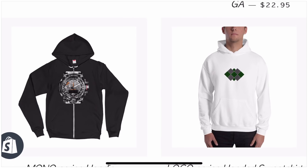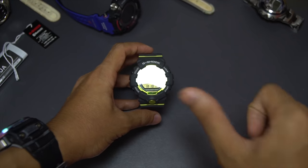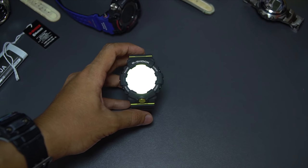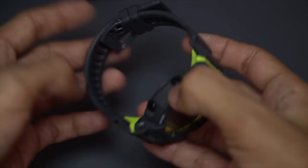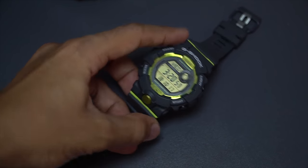Now let's have a look at the design, functions, features, construction, material, and of course wrist check at the end of the video. I will add a timestamp in the description box below just in case you want to skip to any part of those sections.